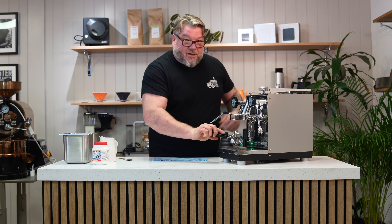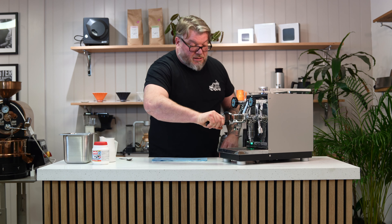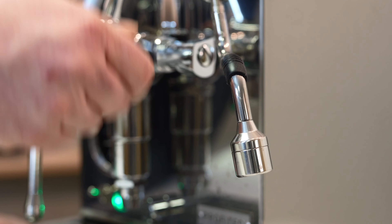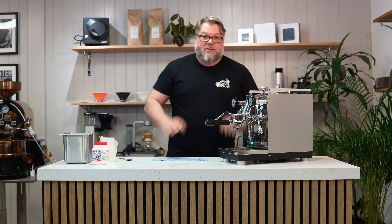Once you've rinsed the handle, pop it back into the machine, and then do a final rinse. That's the group head all done.